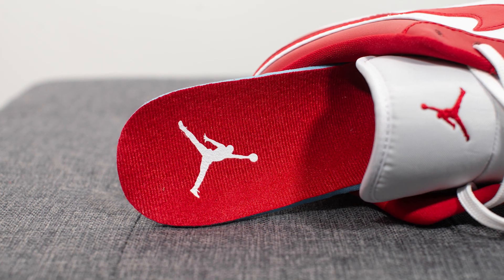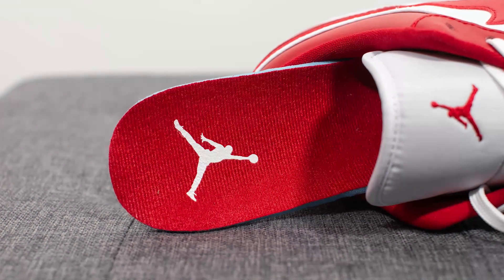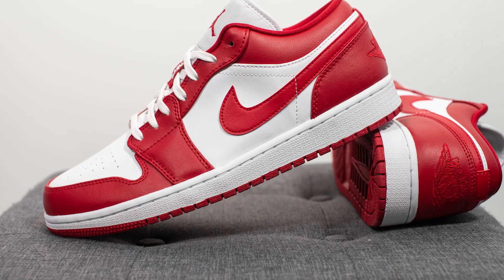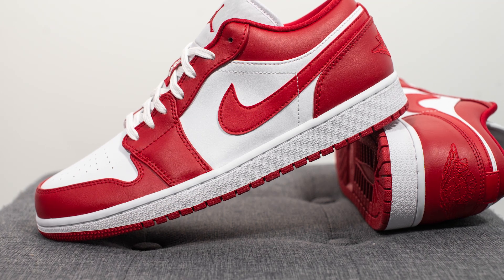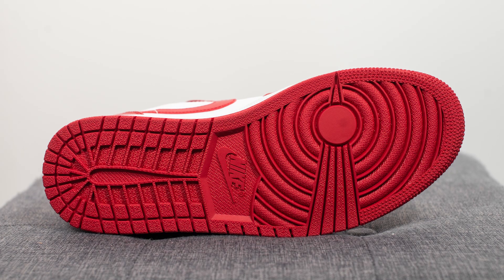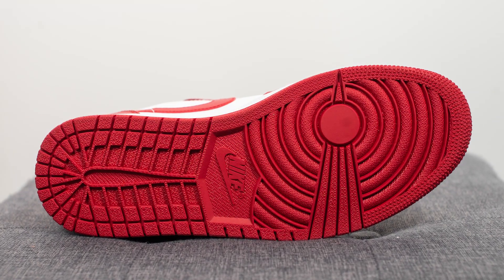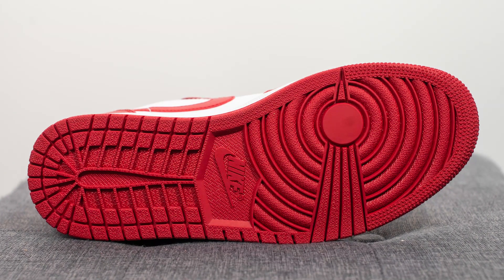Pulling up the insoles, these come with your standard red Jordan Brand insole with a Jumpman logo on the heel in white. The upper of these Jordan 1 Lows sits atop an all-white midsole, and encapsulated within the shoe — not visible to the eye — we do have Nike Air sole technology. Turning the shoe over to the bottom, here we have your standard Air Jordan 1 outsole entirely done in Gym Red colored rubber, with a circular traction pattern on the forefoot and Nike branding right in the center.